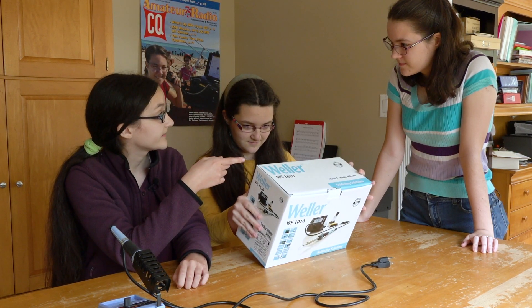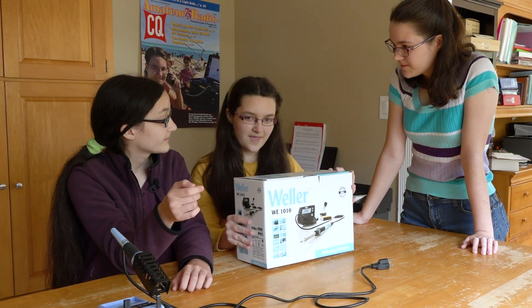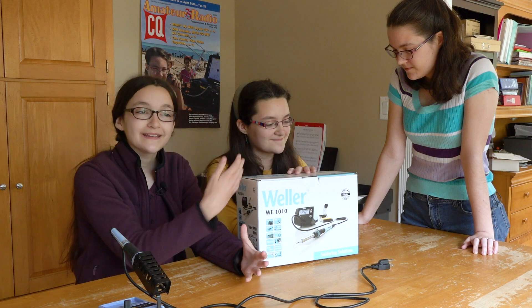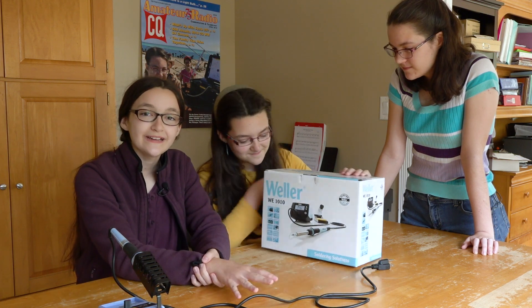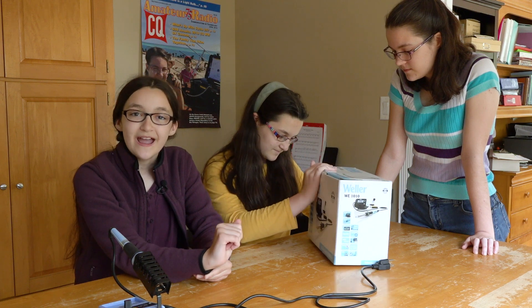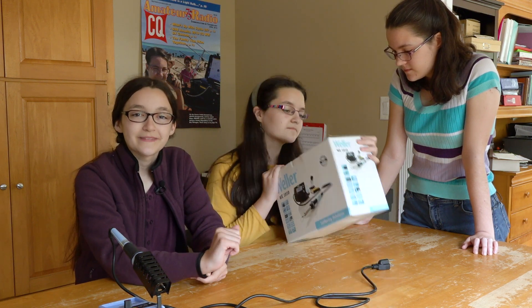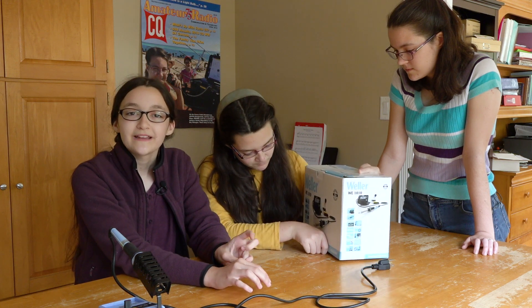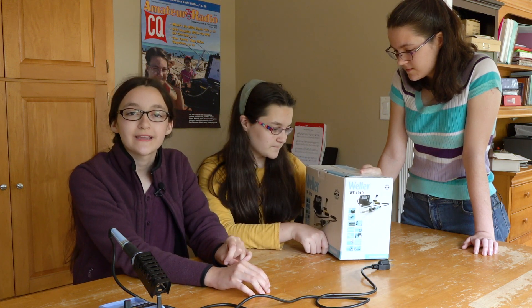Now we can finish all the kits that we have started. You have some that I think you were waiting to do a video on, right? We got tons. Now that we have this, we get to do all kinds of more videos about soldering and building connectors and all of that. Keep an eye out for them. But for now, thanks for watching, and don't forget to subscribe, like, share, and ding that bell for notifications. 73.